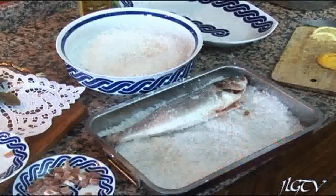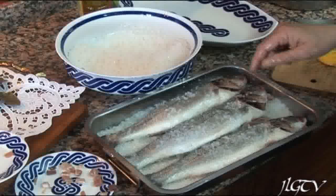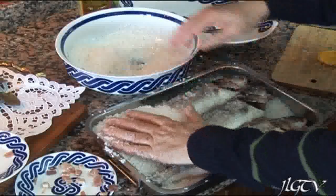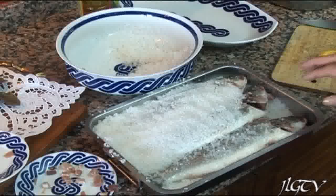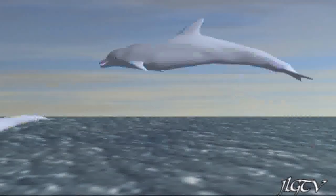Seguro que esta receta le gusta a Silvia, una buena amiga. Como veis, ya hemos preparado las 3 lubinas, ahora las cubrimos con el resto de la sal. Hay mucha gente que le suele echar unas gotas de agua, yo le echo limón porque después ese limón también pasa un poquito a las lubinas. Preparado ya, solo queda meterlo en el horno 20 minutos.